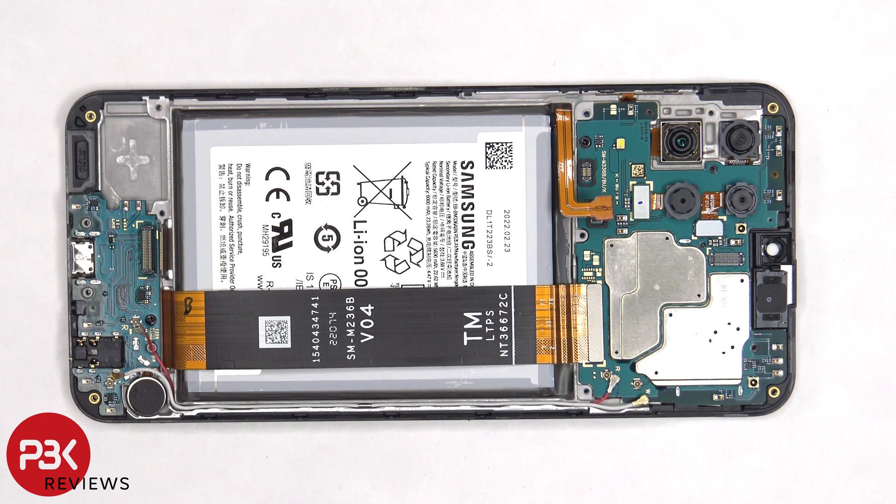There are two Phillips screws which need to be removed — one is holding down the main board, and one is holding down the subboard. Now the main board can be lifted up and removed.